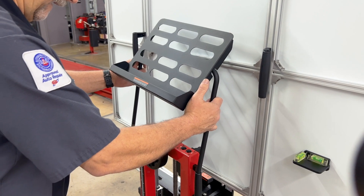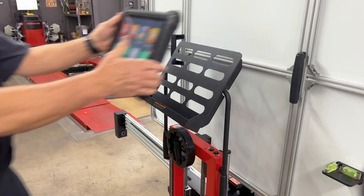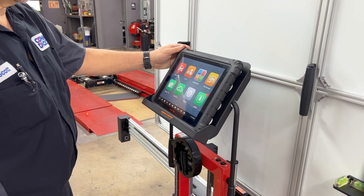Next, you'll connect the tablet holder and now you're ready to set up the IA800 camera system within the Autel ADAS software.